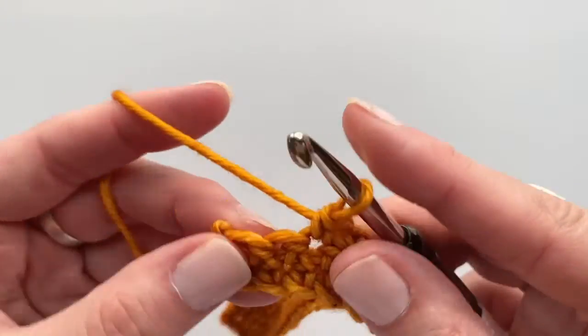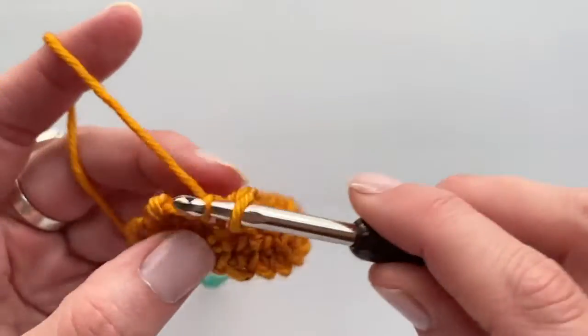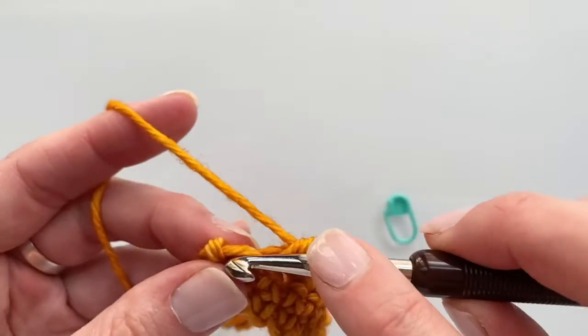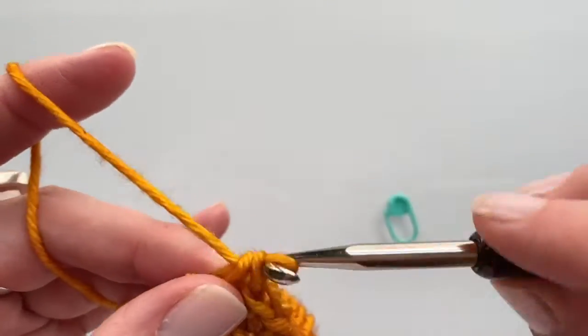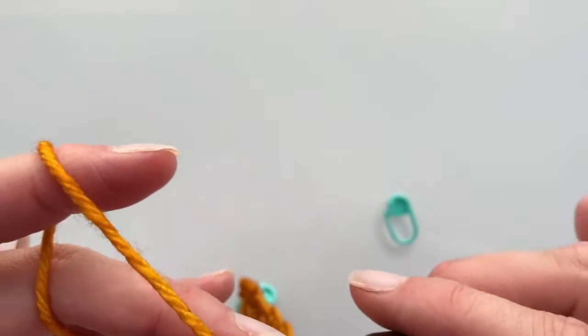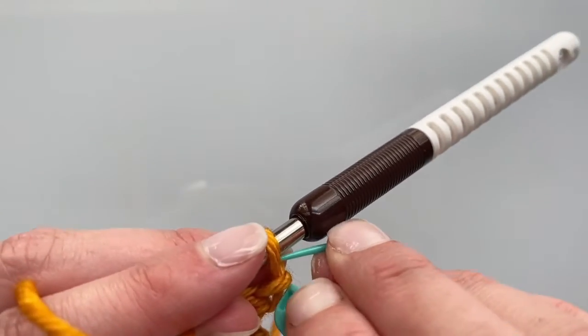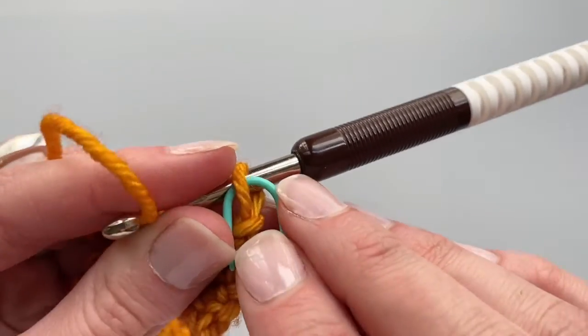We have two stitches left, so I'm going to work to the end here. And then when I am ready to turn and work in the other direction, I'm going to chain one, turn, and I'm actually going to clip that marker into the chain that's on my hook.